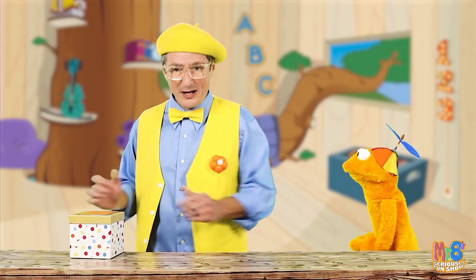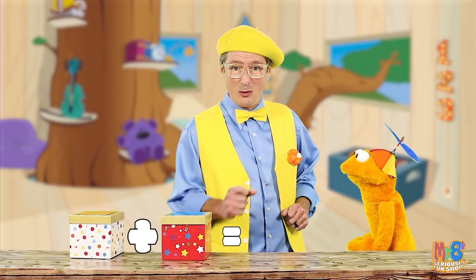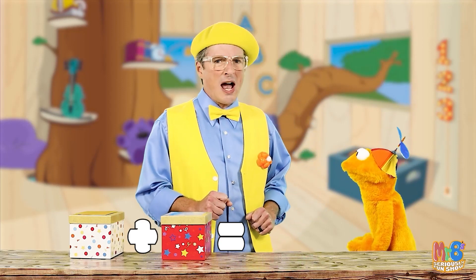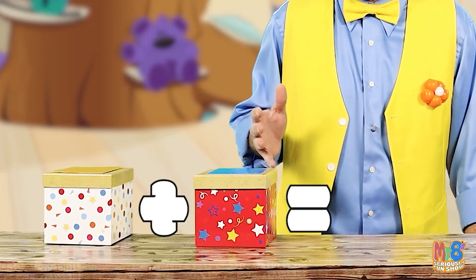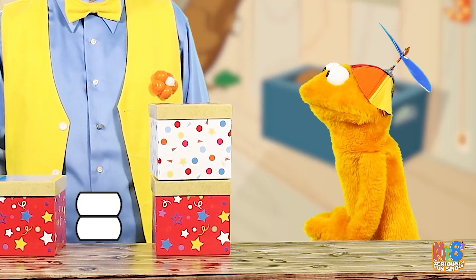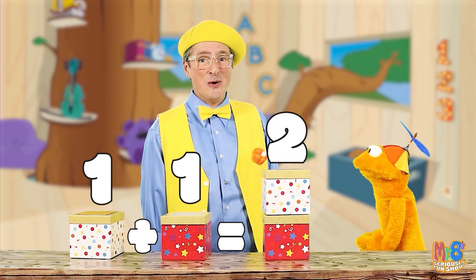Let's use these boxes. I have one box here plus one box here. Now let's put an equal sign. Equal sign? That means what is the answer. So if we place one box plus one box, we get how many boxes? Two boxes. That's right. One plus one equals two!